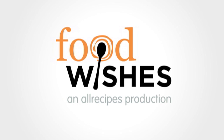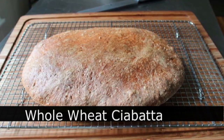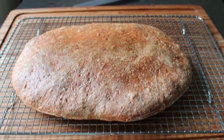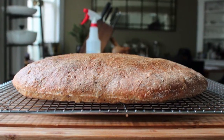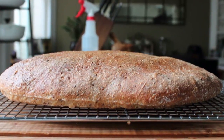Hello, this is Chef John from Foodwishes.com with Whole Wheat Ciabatta Bread. They say the average cook can't make great artisan whole wheat bread at home. Well, I'm happy to report they is wrong. Because this experiment to make a whole wheat version of our now famous ciabatta bread was just about a total success, and I know a lot of you requested this version. So I'm so happy it turned out, and this is how we did it.